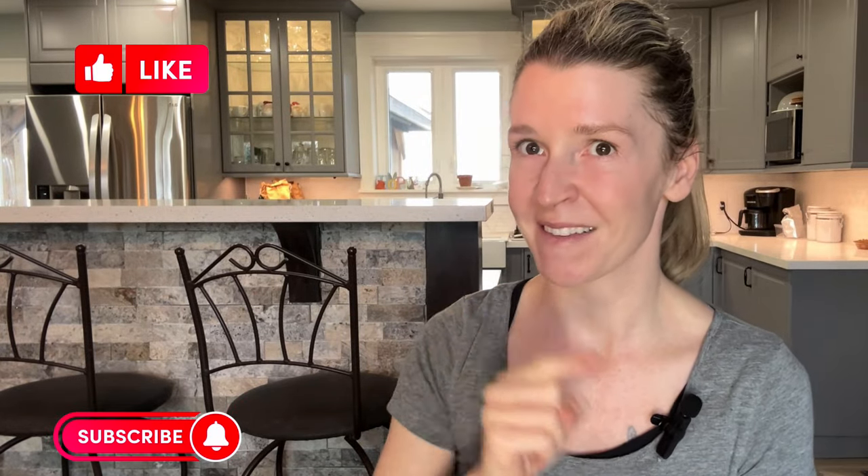Now that your dog is clean, the job is done, right? Well, not quite. You might be tempted to reach for a towel, but I've got a better way to get them dry that's definitely budget friendly. Check out this video right here where I help you pick the best dryer on the market for an affordable price tag.